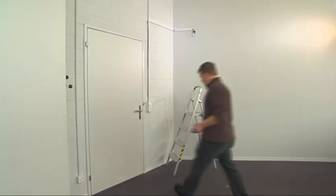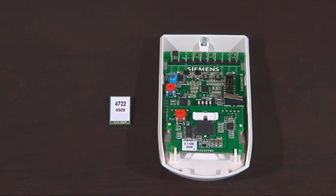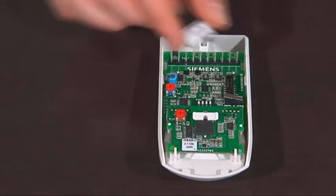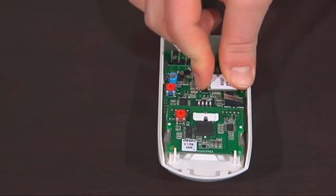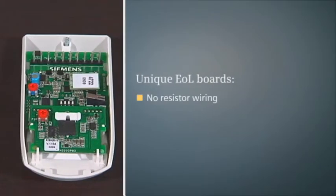One of the key features of e-line detectors is the end-of-line concept, or EOL for short, which dramatically simplifies the wiring inside the detector. Whilst traditional detectors require all resistor values and alarm, tamper, and anti-mask wiring configurations to be set manually and individually, e-line detectors just require the appropriate plug-in EOL boards to be clipped directly onto the detector's PCB.